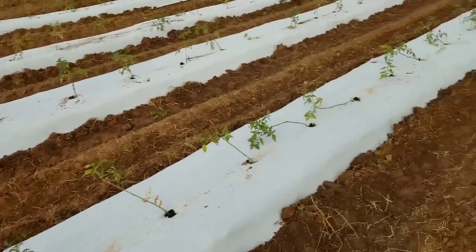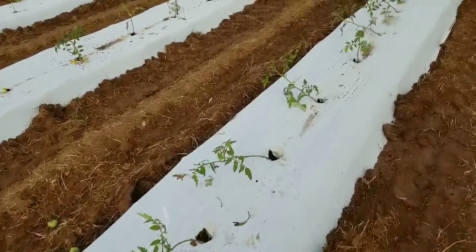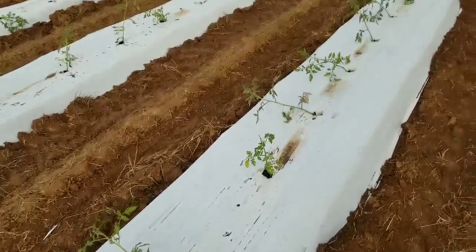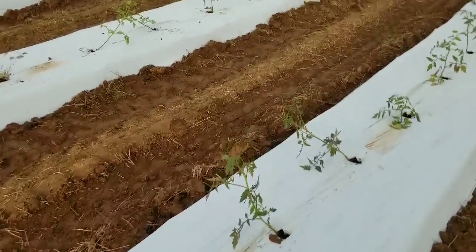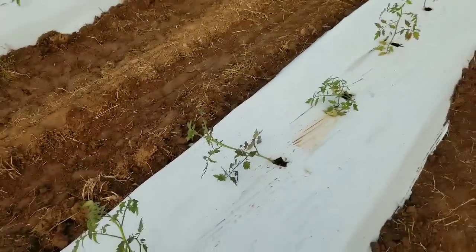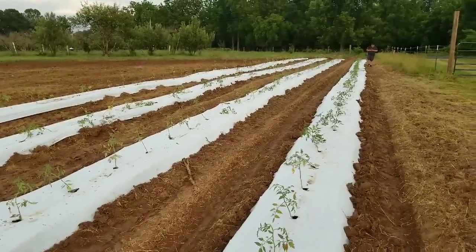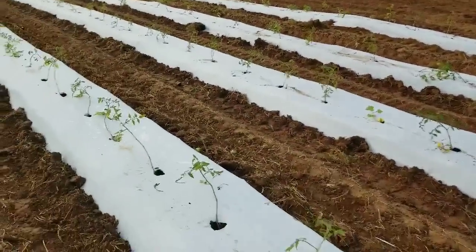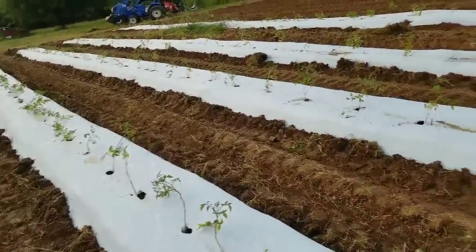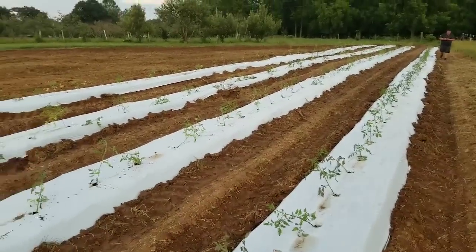We just got done transplanting all these tomatoes. What's next to do — probably tomorrow I cannot wait on these. If I slack on these, they're not going to make the most production. Come through, put posts every four plants, stake them up, tie them up. And what we're planning on doing here is a you-pick vegetable patch — you-pick tomatoes. Customers come out to the farm and pick their own produce. So I've got to come through and stake them up, and it's going to be fun.